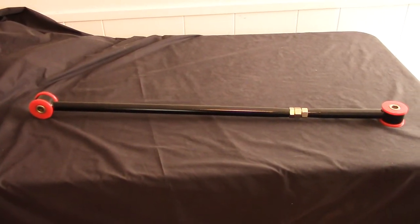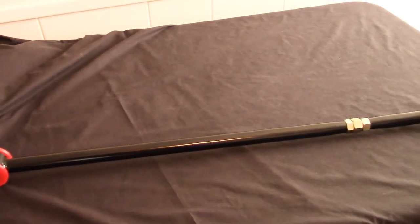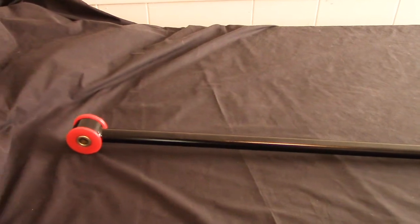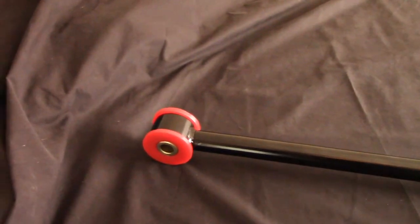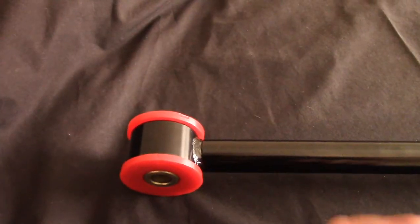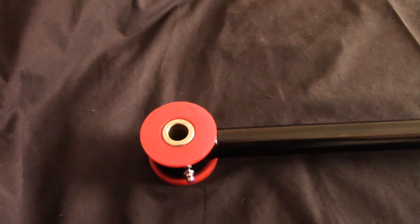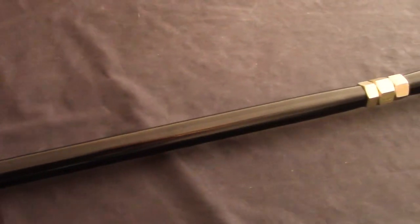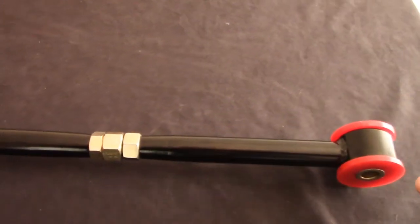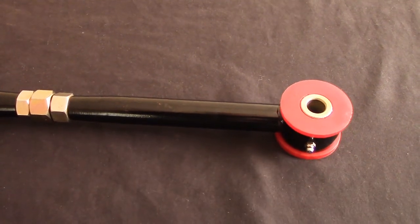Let me step back to get the whole bar in frame, then we'll take a closer look. This is just an eBay bar — I spent $100 on it, which is about $50 cheaper than some of the name-brand bars. I have no clue what company made it; there's nothing in the box to indicate that, but the quality seems sufficient. The welds look solid enough. It comes with polyurethane bushings, which are a little stiff for my liking, but pretty much all aftermarket stuff comes with polyurethane. It has a grease fitting on each end to keep the bushings lubed and prevent squeaking.